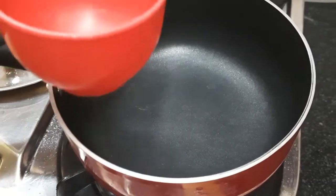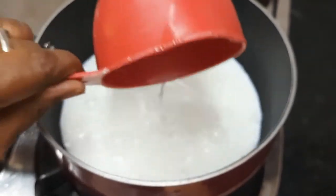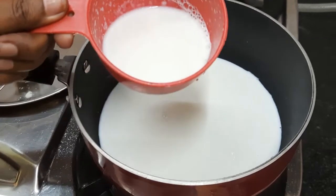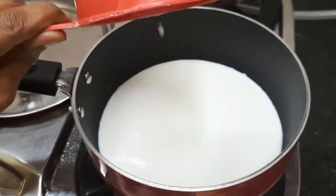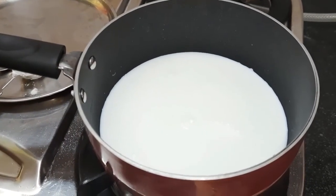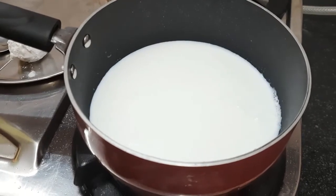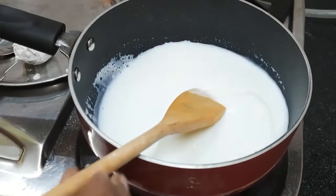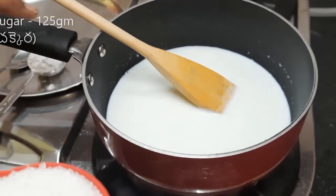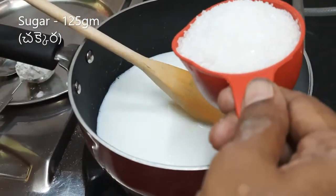This is 250 ml. This is 50 grams. This is 350 ml, this is 250 ml. Here, this is 150 ml. You can put this. This is 250 ml.